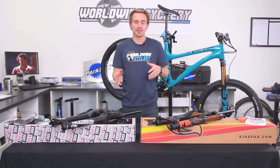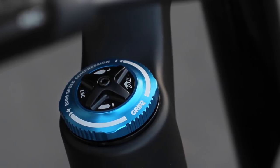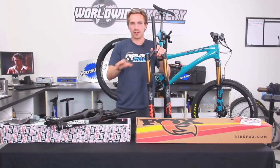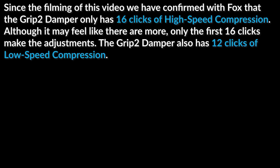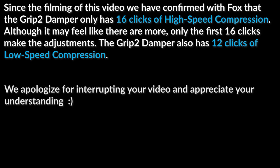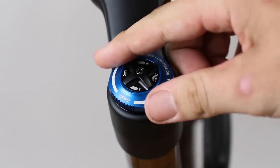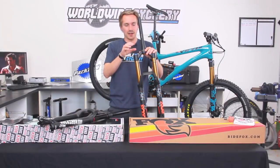Both have got new dampers. On the Fox side, you have the Grip2 damper. One of the main differences between this and what's in the Lyric is that the Grip2 has way more adjustments as far as number of clicks. You obviously still have your high and low speed compression, completely separate from each other on both forks, but the Fox has a ton of adjustments. The high speed clicks on the Fox are super small — just tiny little adjustments — so you can fine tune this thing like crazy. The adjustments are smaller incrementally, and there are just more clicks.